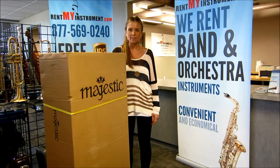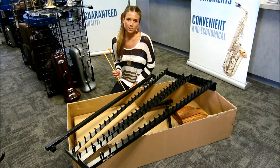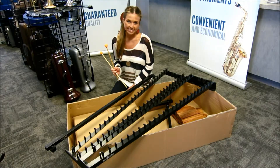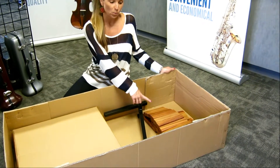When you receive your Majestic Xylophone model 5535D, it will be shipped to you in this big box. Your box includes a metal frame, Z-style stand, and mallets. Inside each of the smaller boxes you will find a leg for the stand and a set of padauk wooden bars.